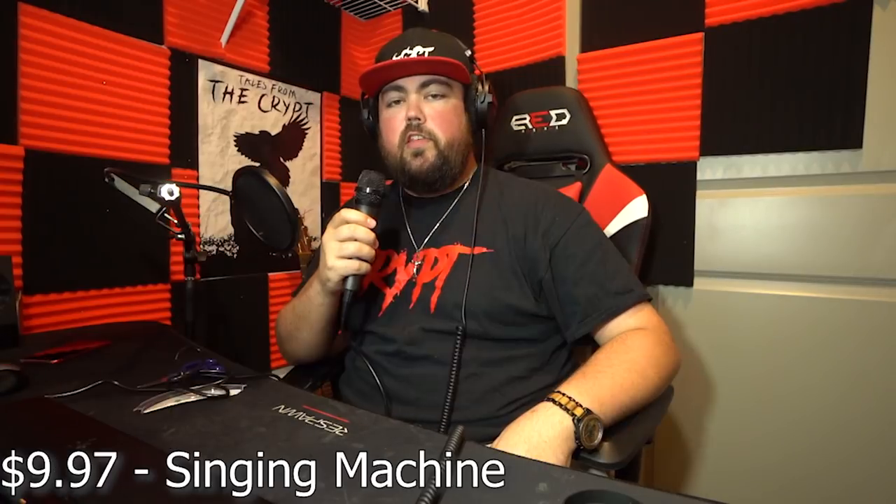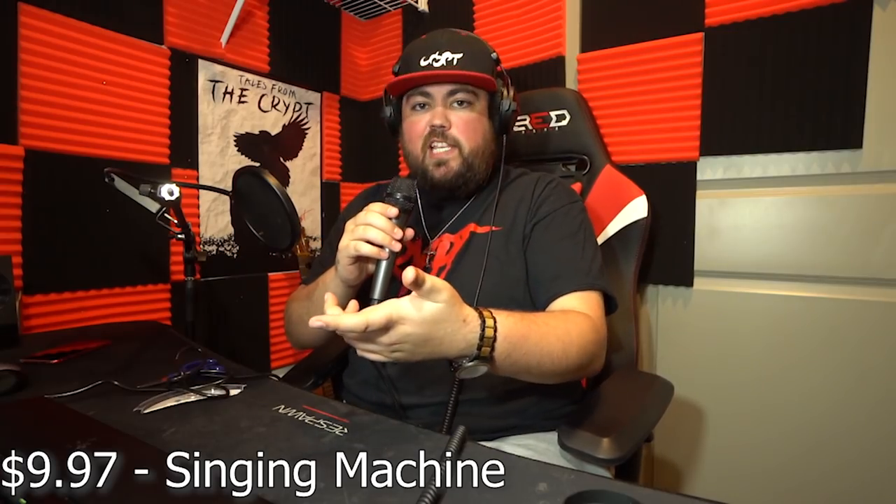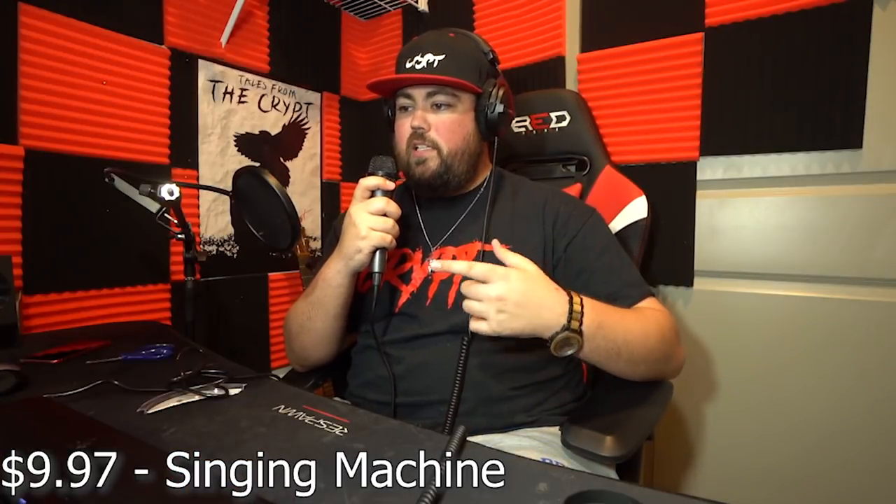The microphone I'm speaking into right now is the AKG C414 XL2 — the thousand-dollar microphone. This is what I use in every single video and record all my songs in. I'm going to put all of these microphones through four tests: the speaking test, the singing test, the instrument test with the guitar, and finally the rap test to see which mic can handle the bars I spit.